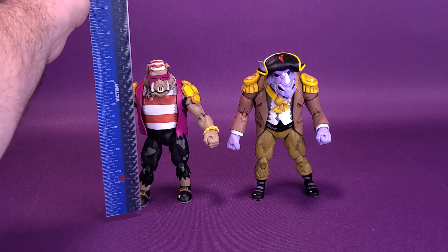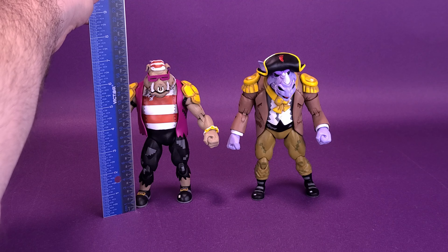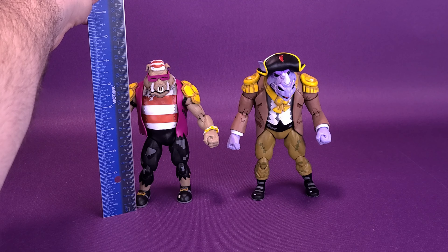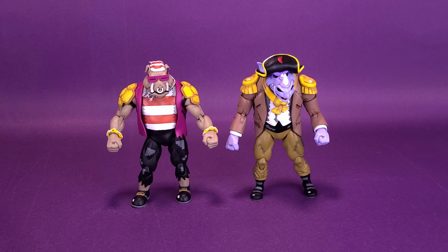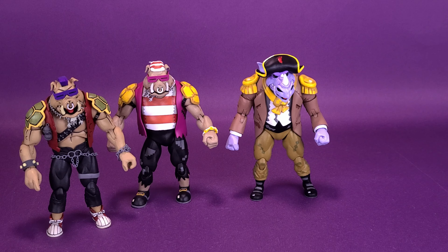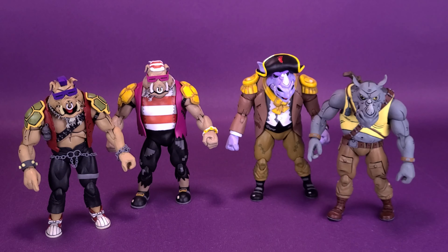Using my ruler, both Rocksteady and Bebop seem to be roughly the same size as one another. The figures stand about 7 inches in height, or about 18 centimeters tall. For a suitable comparison, we can bring in the original Bebop and original Rocksteady to see how drastically they have changed things.